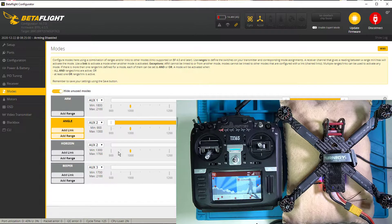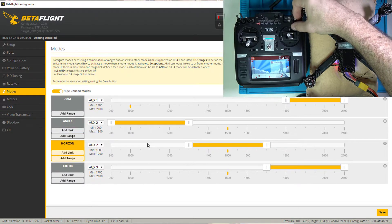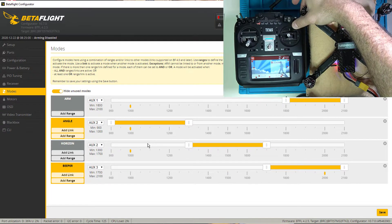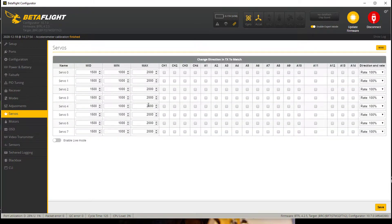Moving on to modes. We kind of did this but let me go ahead and just check — arm is good, you can see it move over here. We are currently in angle mode. There's horizon mode. Acro mode does not have a block on this sheet because it is the default mode. And my beeper. Everything's good here. I'm going to save just because I'm used to saving. Adjustments — that's an advanced thing we won't mess with right now. Servos is something I've never messed with before.